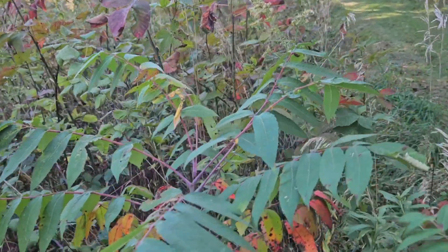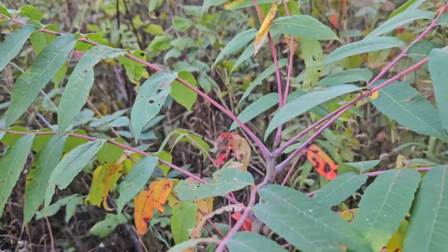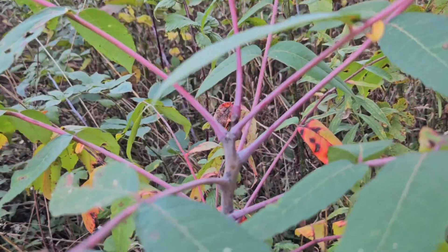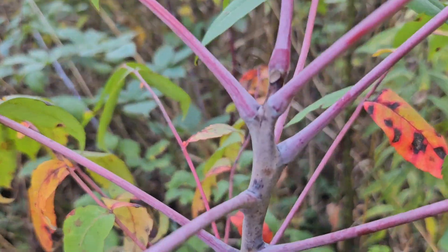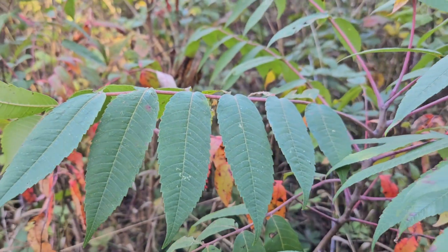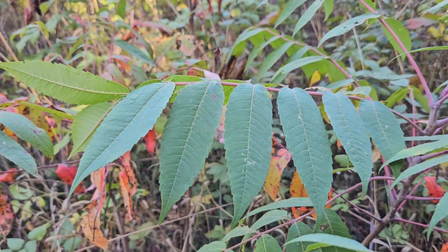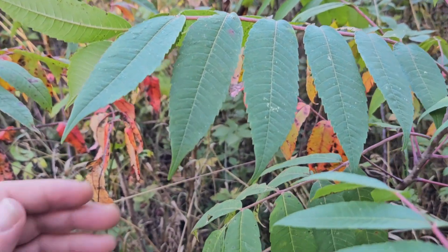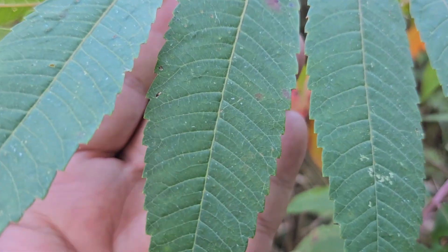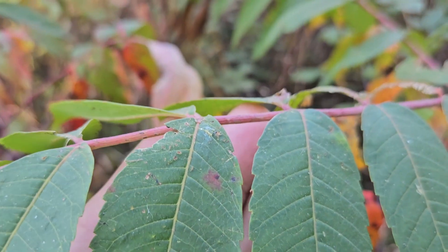All of the sumacs have compound leaves that are alternately held on the stems. We can take a look and see that alternate leaf arrangement. They are oftentimes very long multi-leaflet compound leaves, somewhat similar to black walnut or tree of heaven. On smooth sumac, we have very strong teeth along the edge of the leaflets.